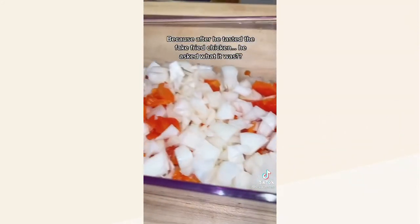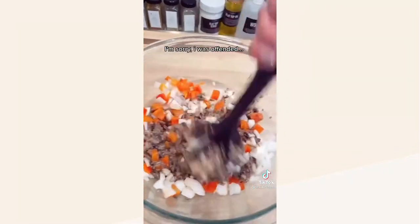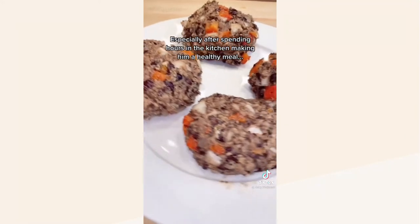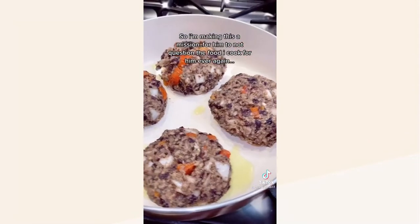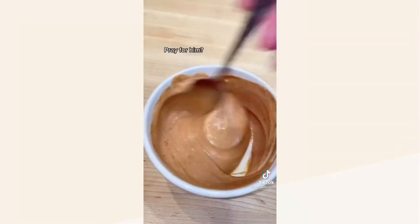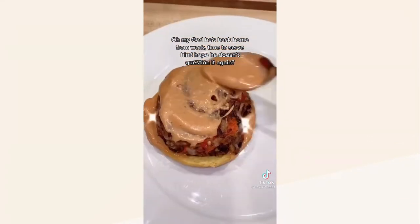She's not totally convinced he liked the fake fried chicken, because after he tasted it he asked what it was — who asks that? She was offended, especially after spending hours in the kitchen making him a healthy meal. So she's making it a mission for him to never question her food again. Oh my god, he's back home from work — time to serve him. Hope he doesn't question it again!